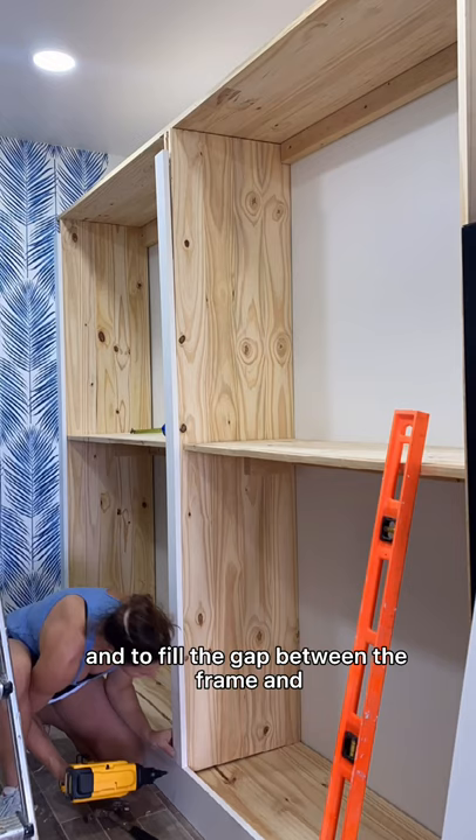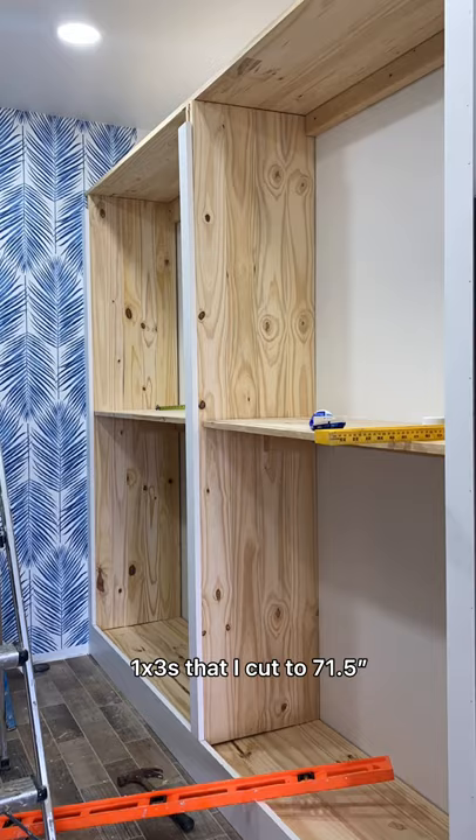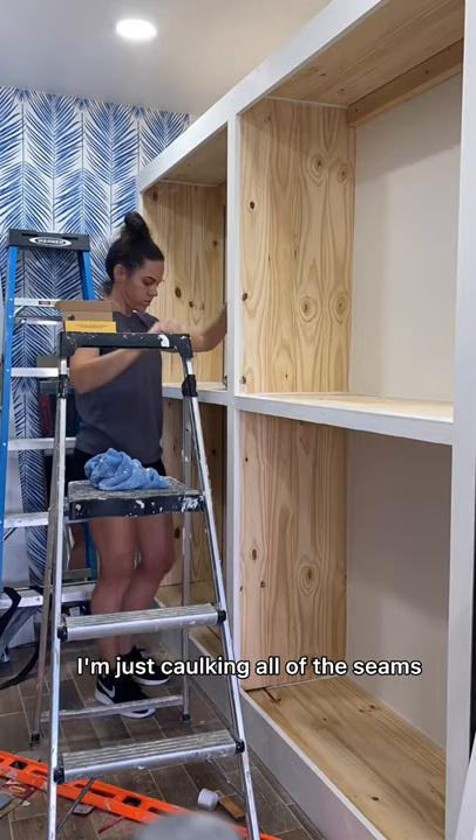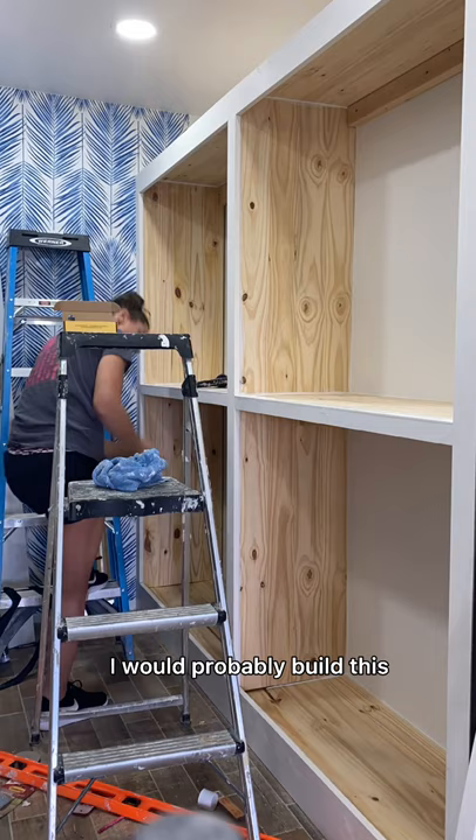To fill the gap between the frames and the wall I'm using primed pine 1x3s that I cut to 71.5 inches and adding a 1x4 primed pine to the top. To attach those I'm using Power Grab and my brad nailer. Now that the entire frame is built I'm caulking all of the seams. Like I mentioned before, if I were to do this all over again I would build this down on the ground — it would make it a lot easier and then just stand it up on that base.